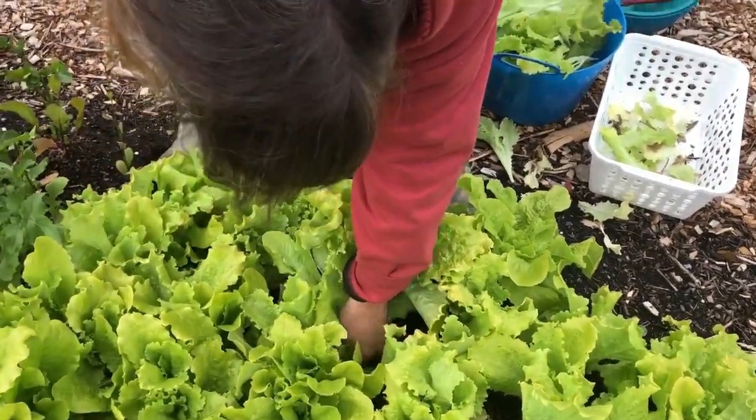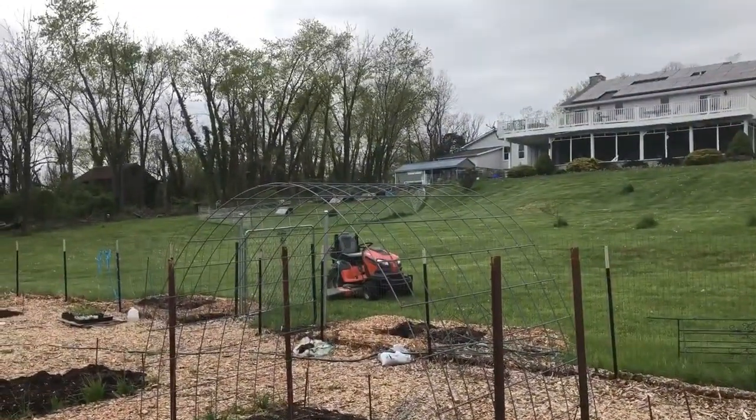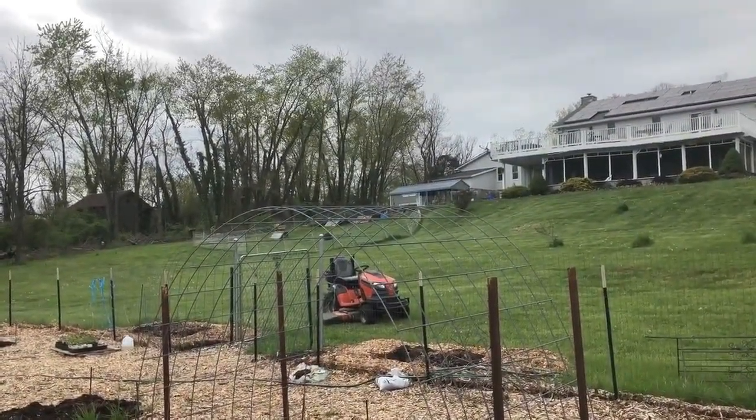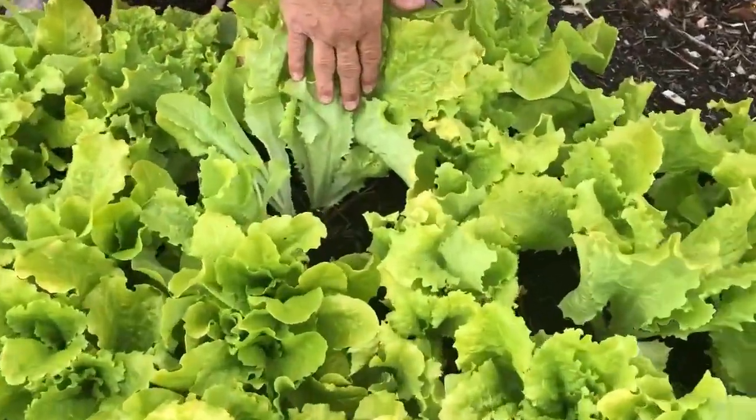Always come to the garden with a chicken basket — they're also a compost basket. The chickens are just right up the hill on our way back in, so we just drop it off on the way and they come running.